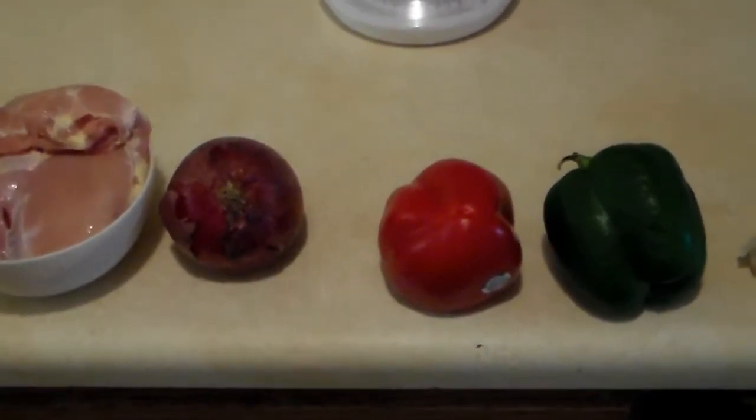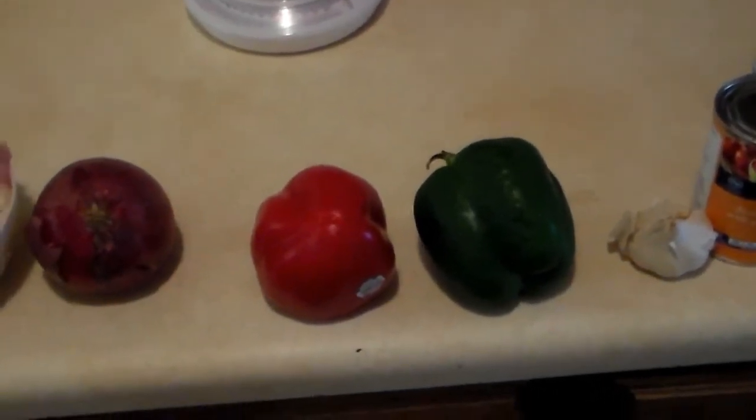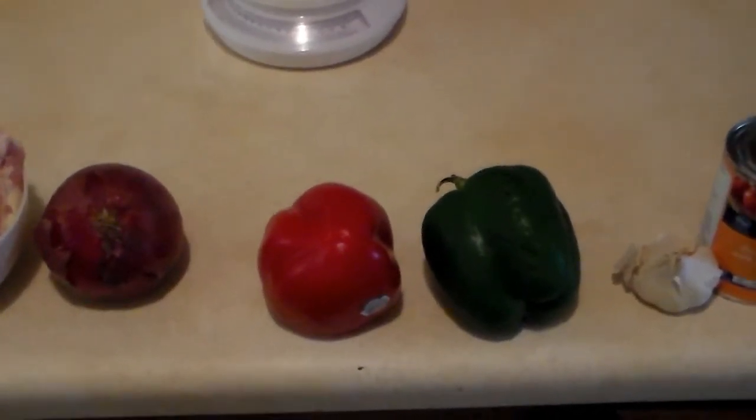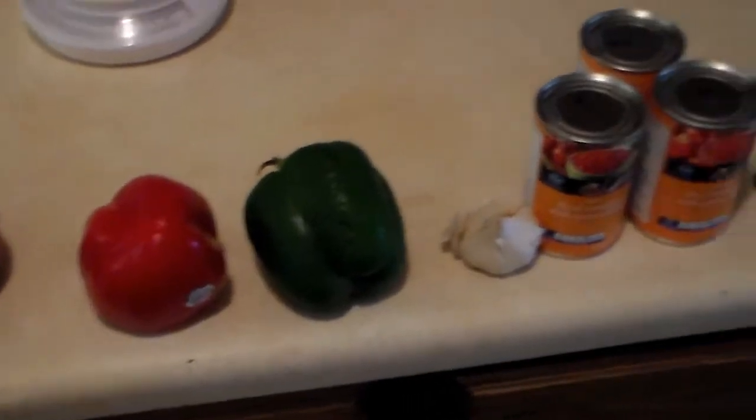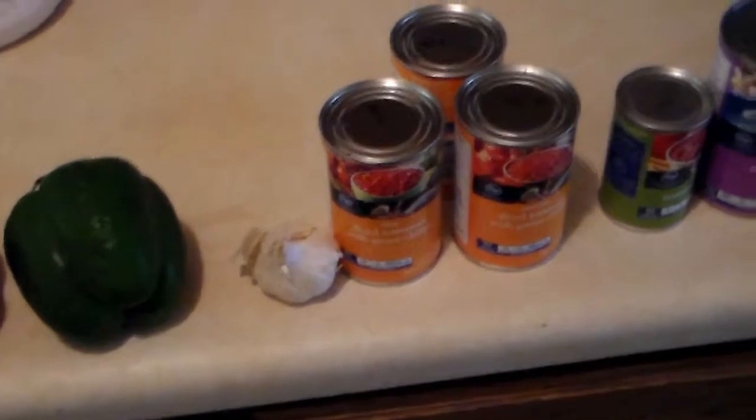One medium red bell pepper. Again, I don't know exactly what is medium or large, but one green and one red bell pepper. Four cloves of garlic — I think there's about four cloves left in that bowl.